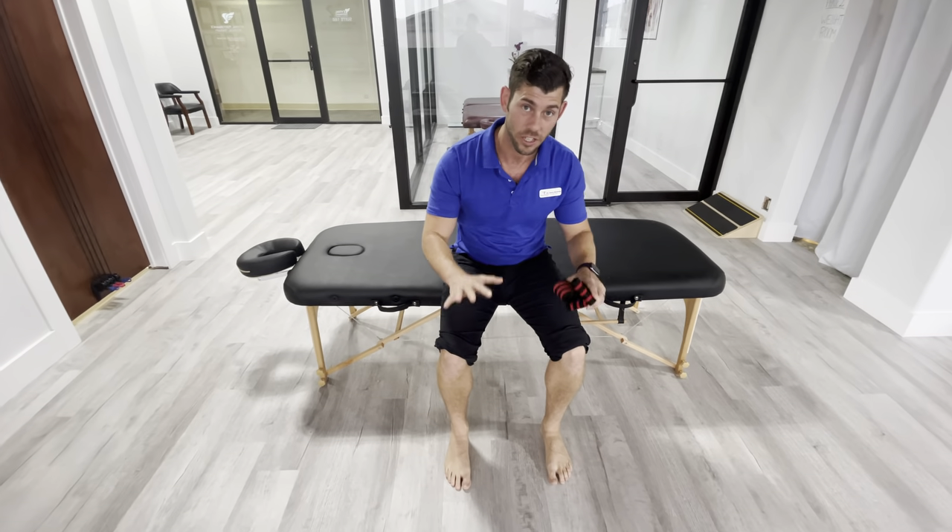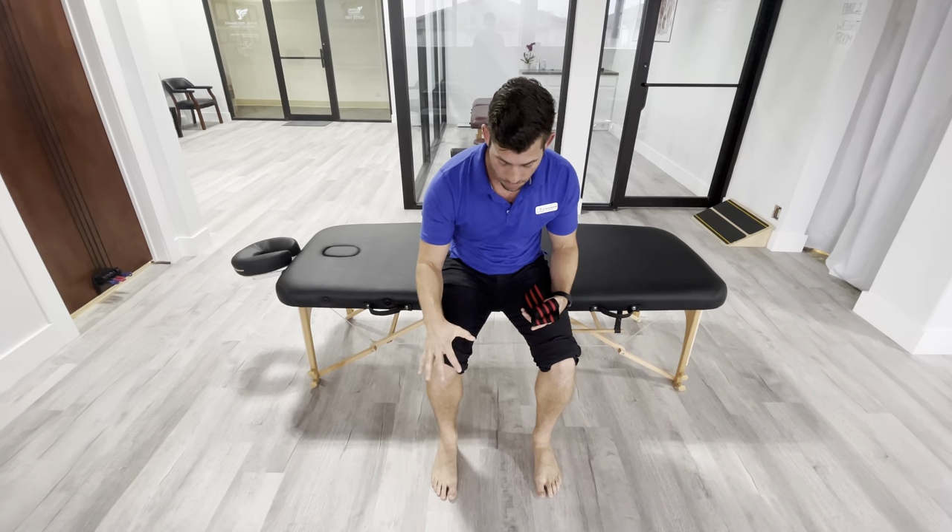Closed chain just means that your extremity, the furthest part from your body, is staying stable — so that's going to be on the ground. With this, it's mostly going to work what's called the posterior tibialis muscle. That's the main muscle that helps support your arch of your foot. We often give this to people who have kind of a flatter foot or who are having trouble with the arch control of their foot.